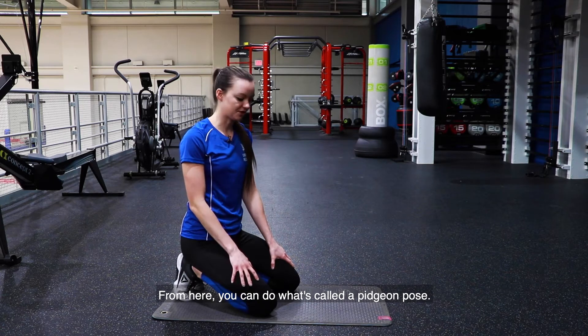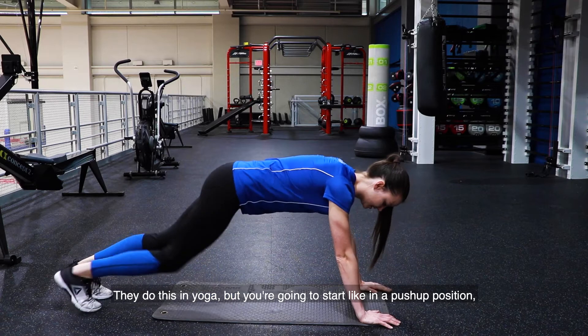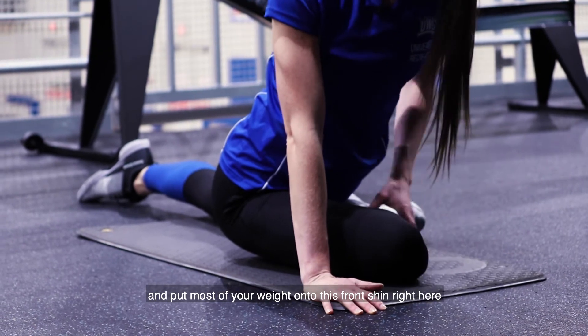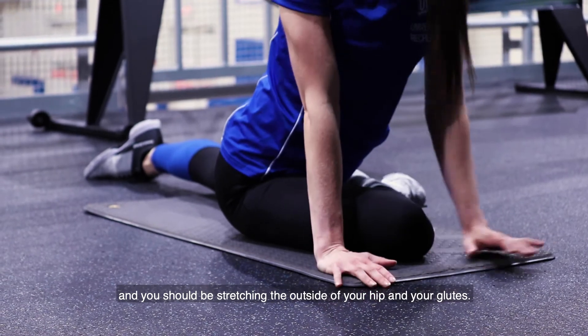From here you can do what's called a pigeon pose — they do this in yoga. Start in a push-up position, bring one knee between your hands, then sink down and put most of your weight onto the front shin. You should be stretching the outside of your hip.